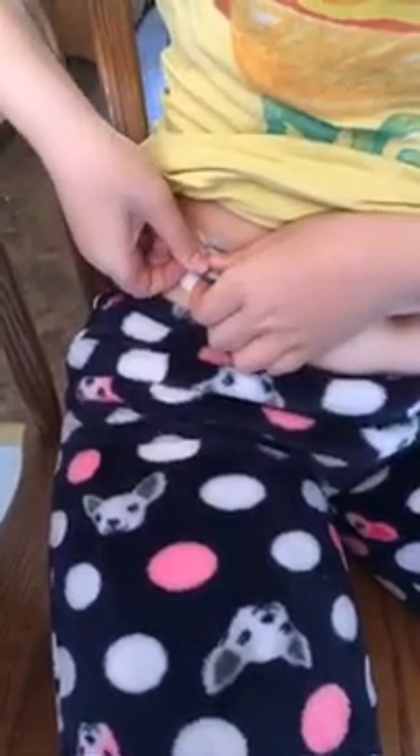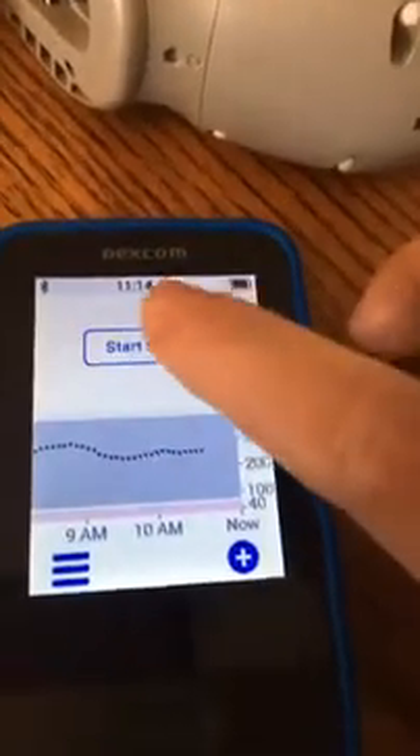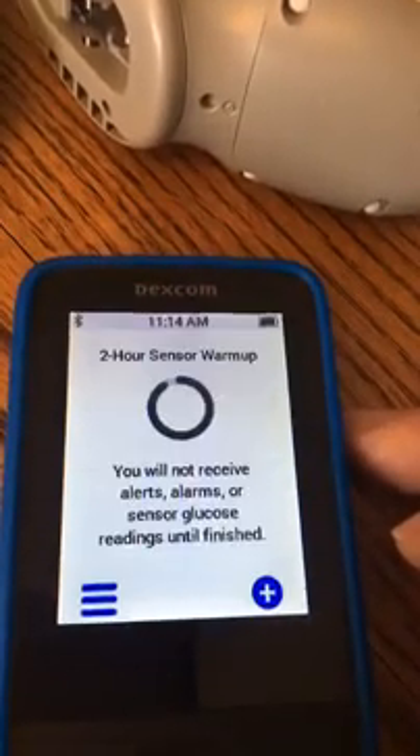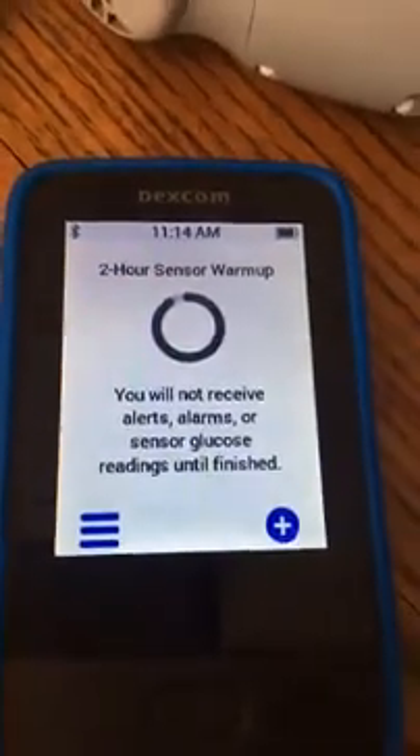So where are we going to do the iPort? Let's do the other arm. We're going to snap the transmitter in there — you just push it in, click it. Then we look at our phone: insert, attach the transmitter, next, start sensor. Now we put the sticky overpatch on. We have a two-hour warmup, so we'll need to do finger pokes if we do any correction or dosing for a meal. At the end of two hours, we'll be up and running with the number.